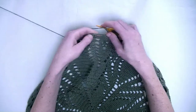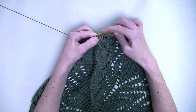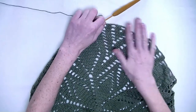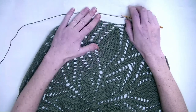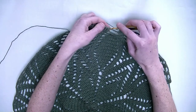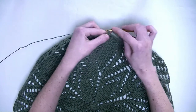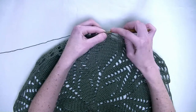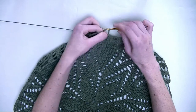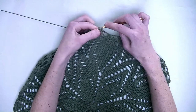Chain three. In the next three stitches again one double crochet in each stitch — number one, number two, number three. Chain three. And this is the repeating part from here all the way over here. In the first three stitches each one double crochet — number one, number two, and number three. Now you start seeing that the edge of this doily will curl up. That is okay because we need to shape it into a handbag later on.